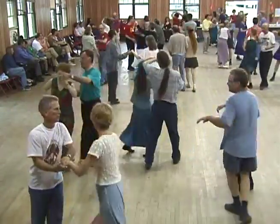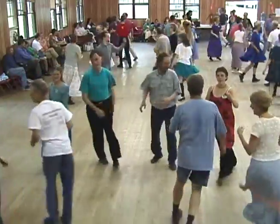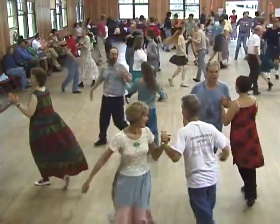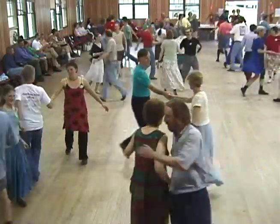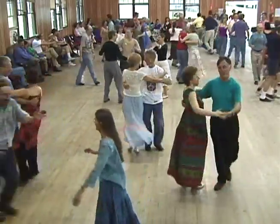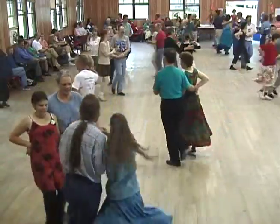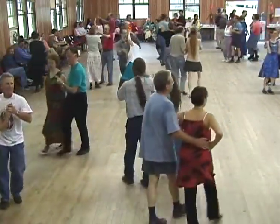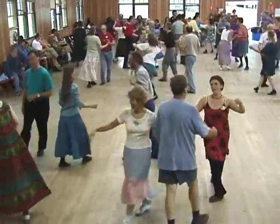Now face your corner. Do-si-do your corner. Allemande left your partner. Left hand to your partner. Face your corner, pull by. Right and left. Swing your partner. And promenade, back home you go. Allemande left your corner, run on home and swing your own. You swing your partner, go round and round.